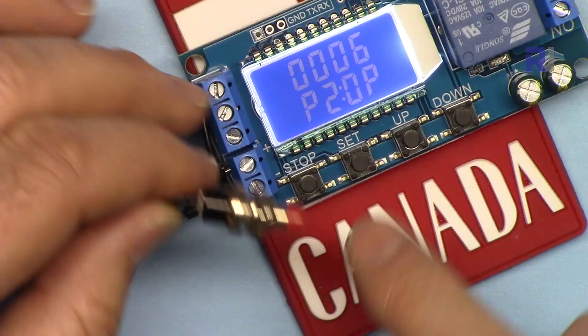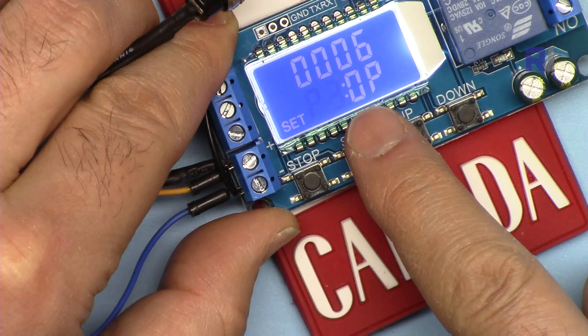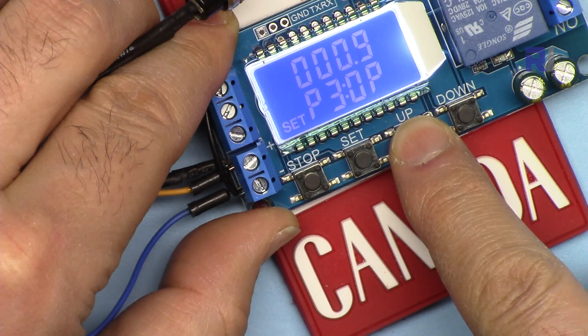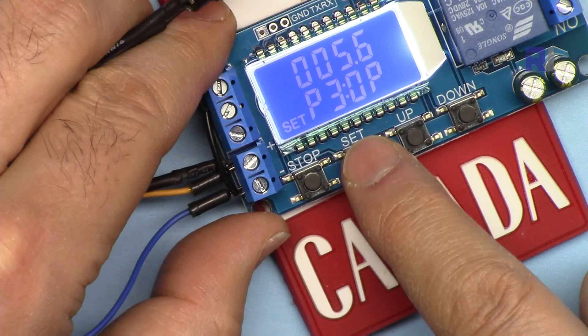Now P3. Set the time — I can set 5.6 seconds for example. This is still the OP parameter.